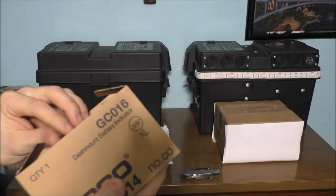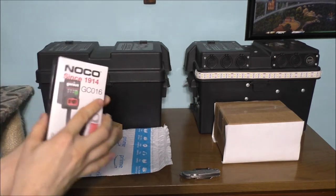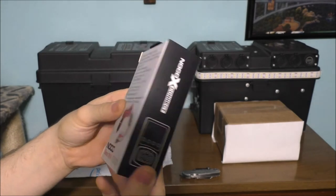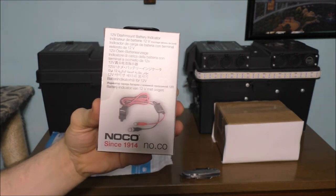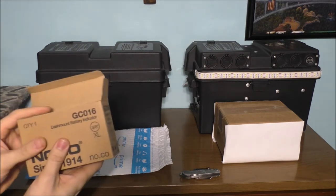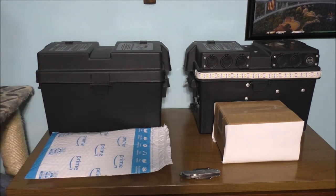I cannot seem to find this charger anywhere. I looked all over eBay, I looked on Amazon — I just cannot find this charger at all. But I have a bit of a different way to actually charge this box.